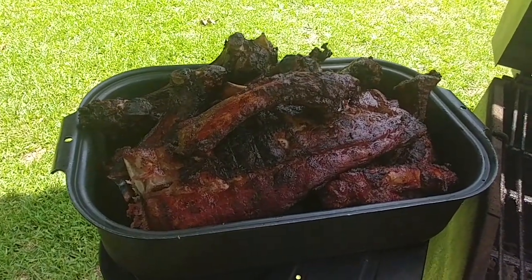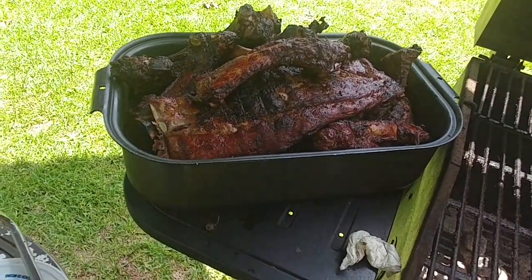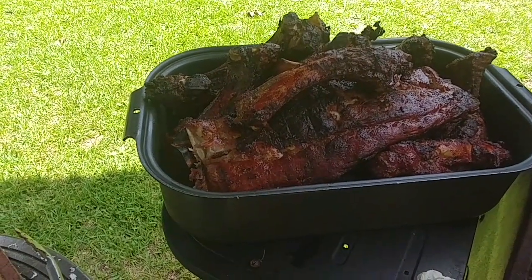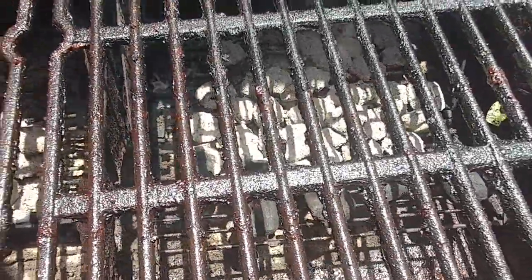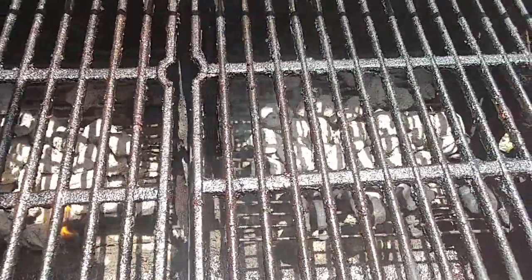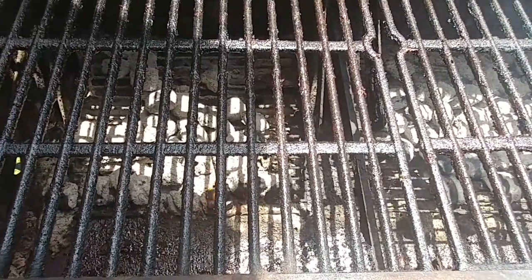Got them in the roasting pan, ready to take them in, get them sauced down, and run through the oven. Got a big old pan full — we're going to eat some ribs today, and pork chops too. See how that fire is still burning down there? I believe those coals are hot enough to cook these pork chops without even having to do anything else to the fire. These pork chops are going to have to cook probably 20–25 minutes, then they're going inside.